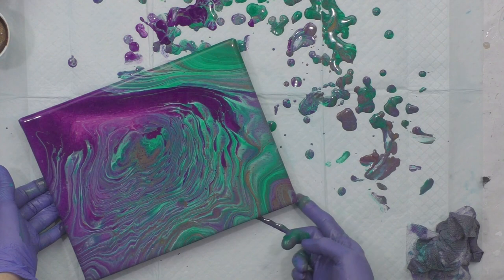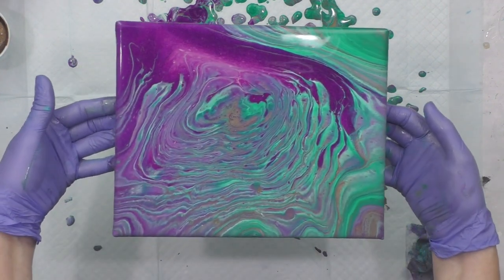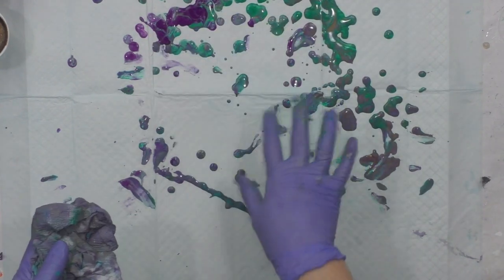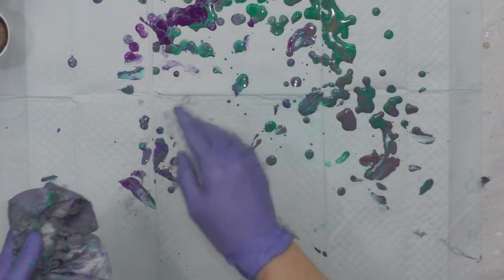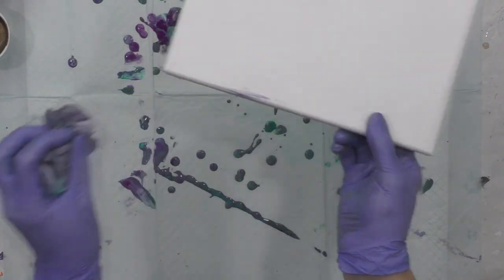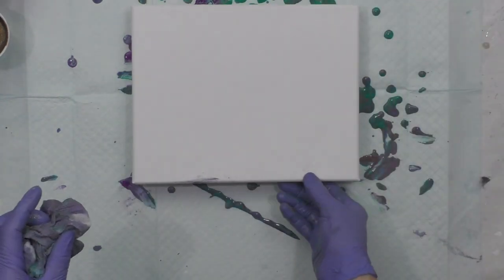I think this one is going to be called done. I'll add a little bit of paint in the corner and move it to the table to dry. You can see the drips on the table — if I let these dry, they'll make some really pretty jewelry. I'm going to bring my other canvas over for the second technique.